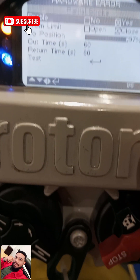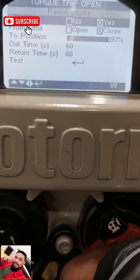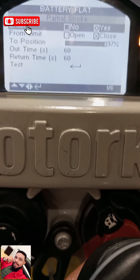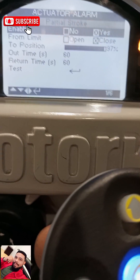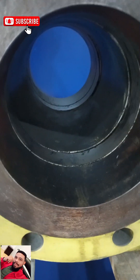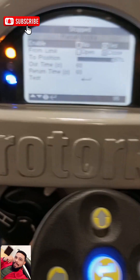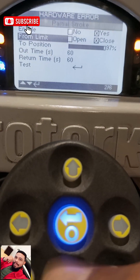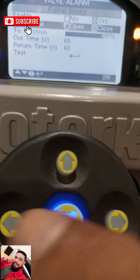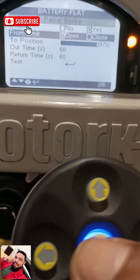After that, the next option is: from what position do you want to perform the partial stroke? Is it from the open position or from the closed position? I want to perform from the open position. My valve is already on the open position, so I scroll down to where it says Limit, click to select, and push it down to Open and select it.